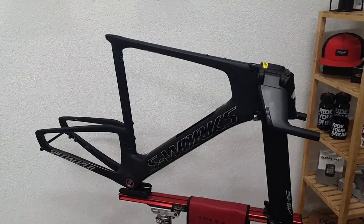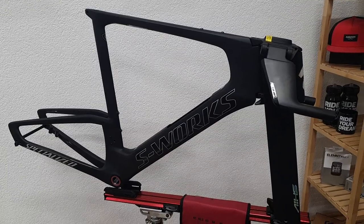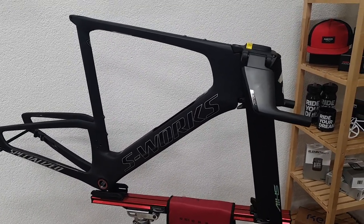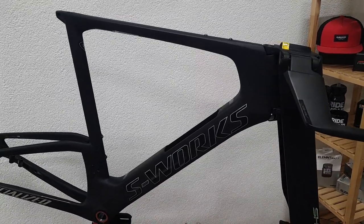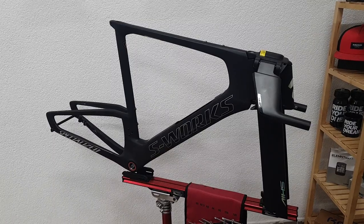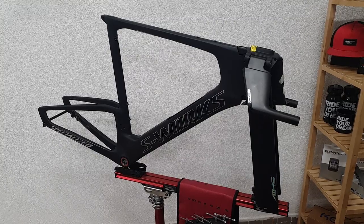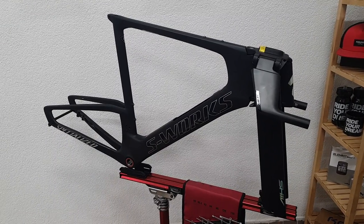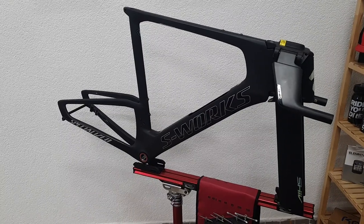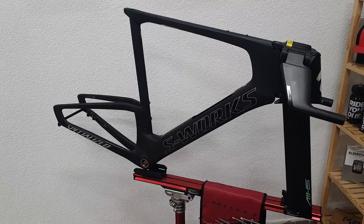The frameset that you're looking at right now is the S-Works Shiv triathlon bike - the latest iteration, which has been released at Kona last year. Apart from the first 500 units of this bike, it wasn't really available commercially, but now it is and you can order one yourself, even though the wait is still pretty long.